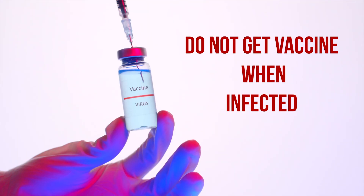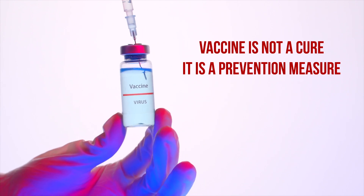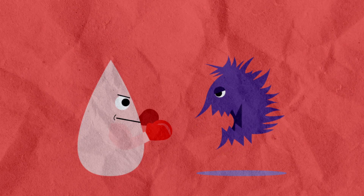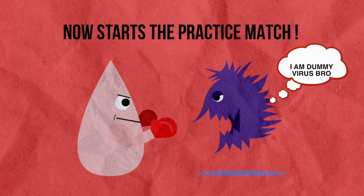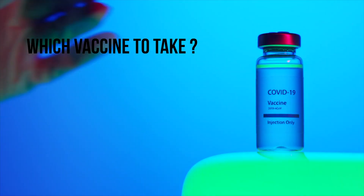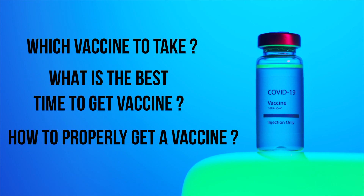Last but not least, please do not get the vaccine when you are suffering from the infection. Always remember that the vaccine is not a cure — it is just meant for prevention, which involves training your body how to react when the real virus enters. To put it simply, the vaccine is just a practice test before you play an actual match. I will be making a separate video exclusively about vaccines — covering which vaccine to take, the best time to take it, and what precautions to follow. I will try to explain it as simply as possible.